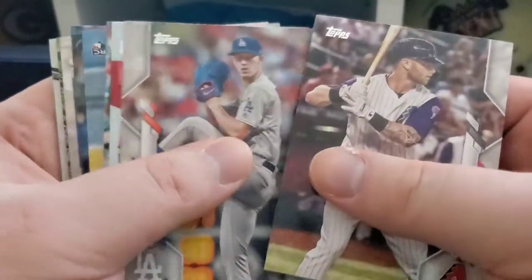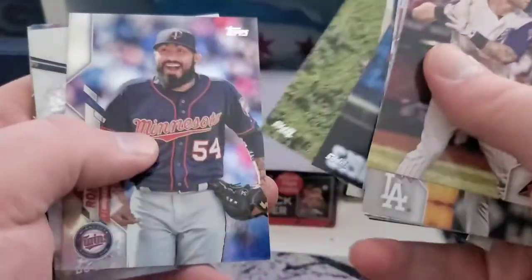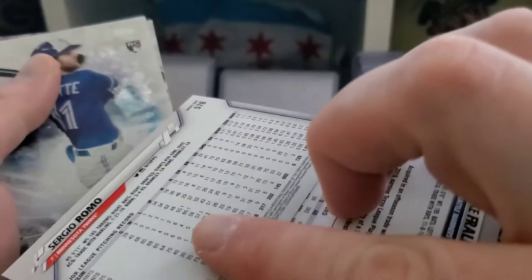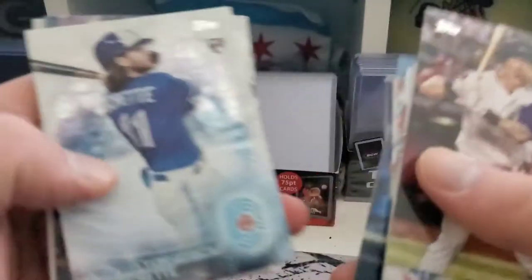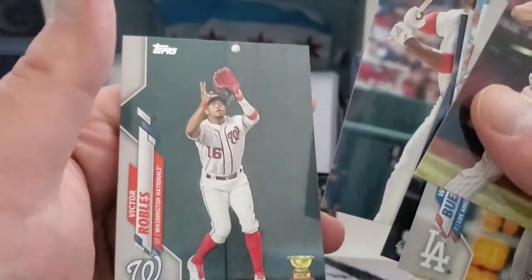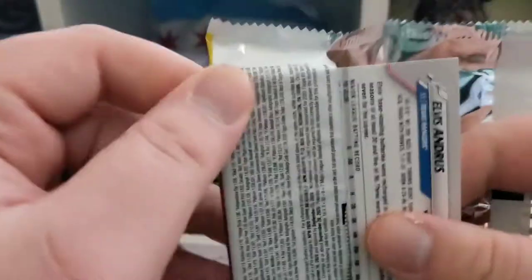There's another pack here that feels a little bit thick. Doesn't appear to be anything thick in there — just all card. Got a foil Sergio Romo, not numbered. And then Bo Bichette 2030 rookie. And a Robles cup card. Not the worst pack in the world, but relatively boring. Hoping for a little more than that.